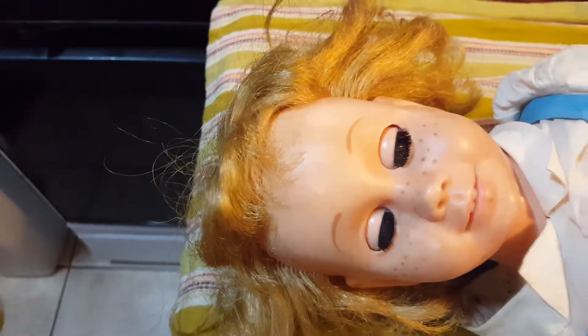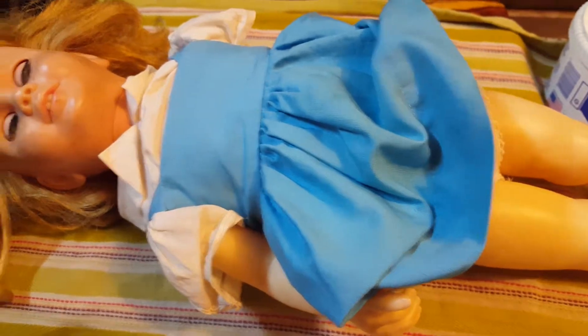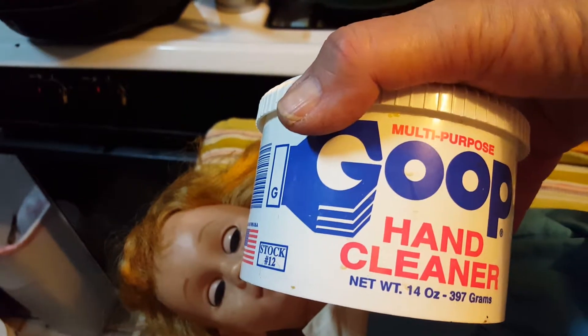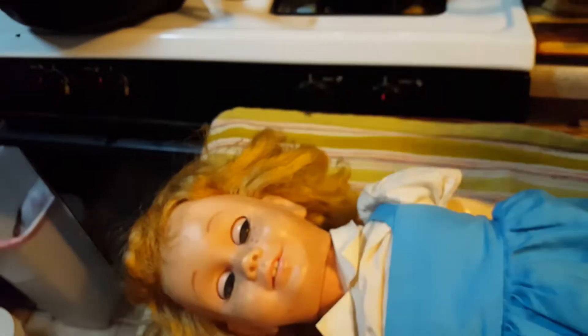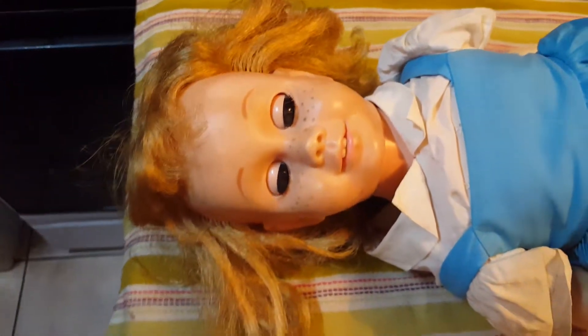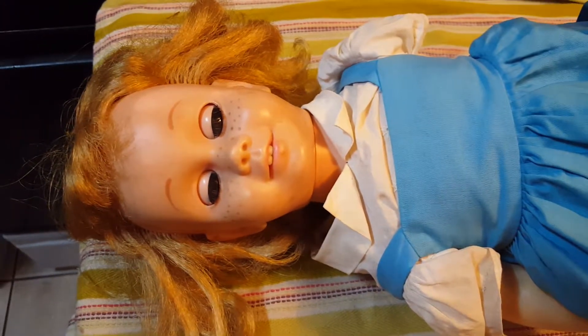We'll come back to this and update you in another video. So this is part one of cleaning up Chatty Cathy. Goop, a toothbrush, maybe a magic eraser — that's all we're going to need for this — plus a nice little hairbrush and some shampoo and conditioner. Join us for part two. Thank you for watching, please subscribe, and have a great day.